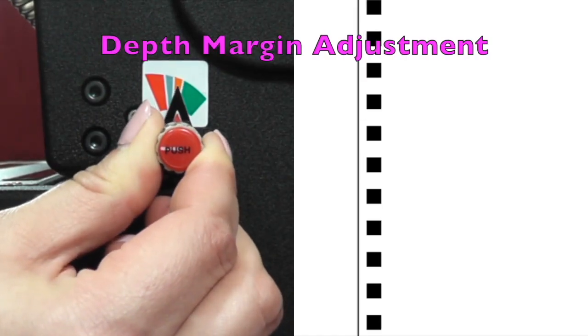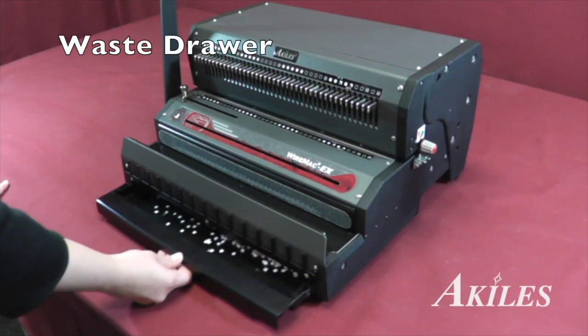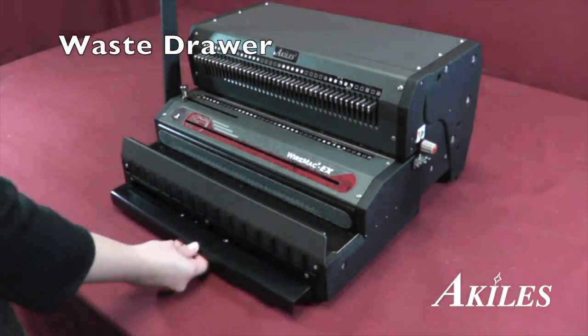The depth margin knob allows you to control the distance of the holes from the edge of the paper. The waste drawer holds the punched chips for easy waste removal.